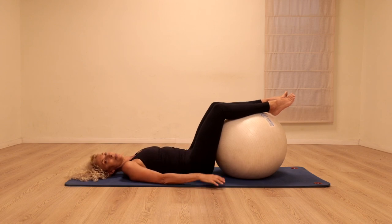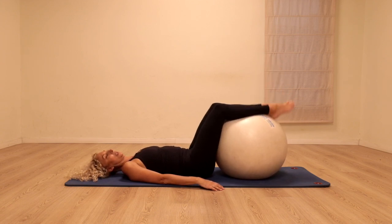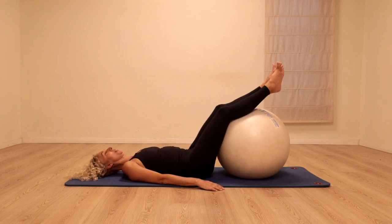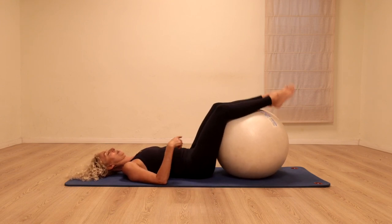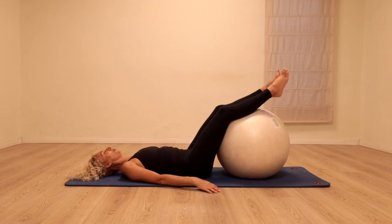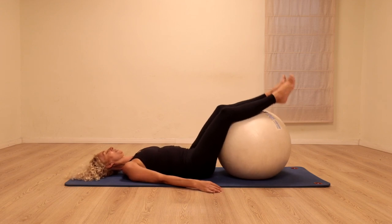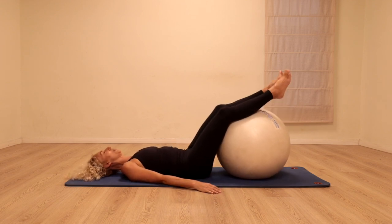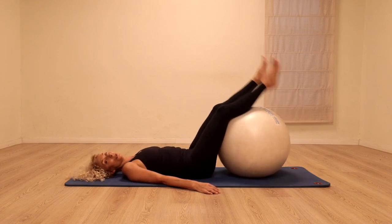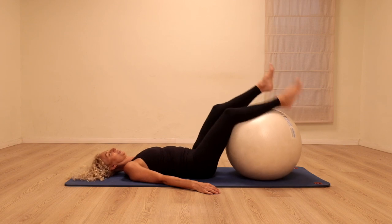Just little bounces — I'm doing it by bouncing my heels up and down, but you can do it any way that feels good. We're going to try and let that bounce of the ball come all the way through the spine towards the head, just allowing the spine to react to the movement of the legs. You might want to do it like that, or you might want to do one leg at a time. Just find the way that feels best for your body.